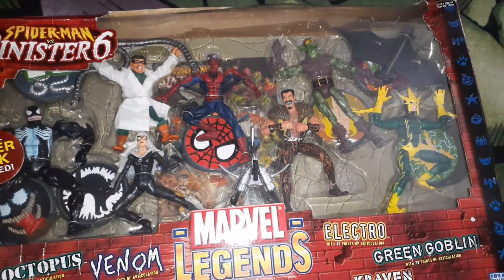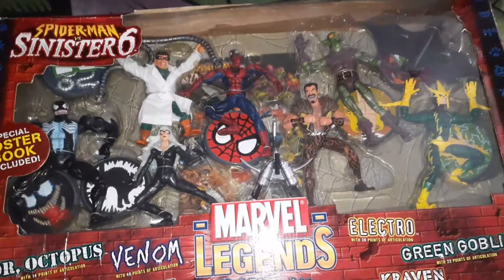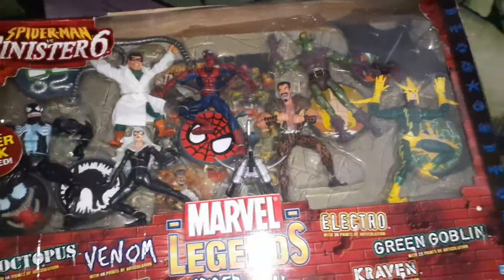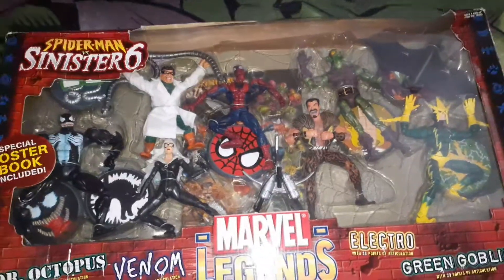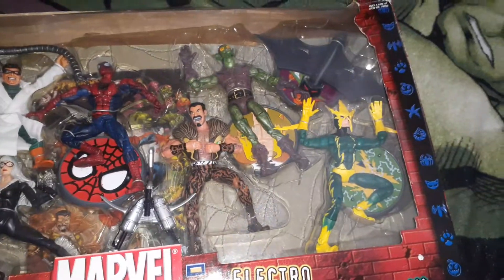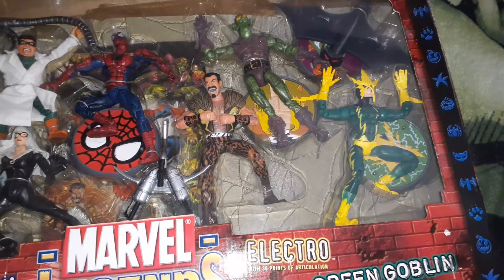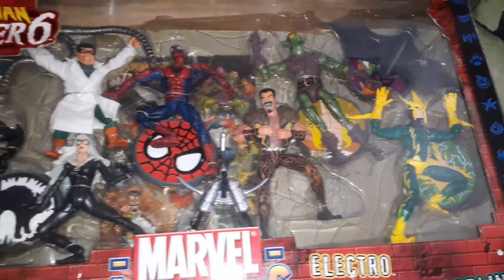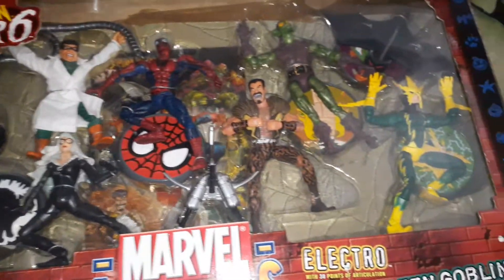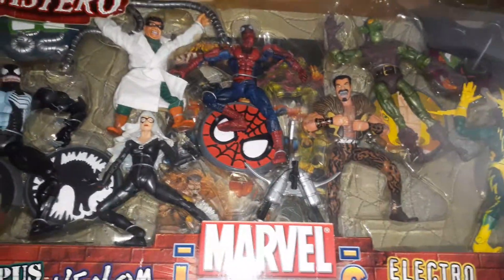What's up guys, it's Pack Wet Action 8-to-1, and I'm back with some more action out the pack. Today I want to show you guys something really amazing that I just got from my mom. My mom surprised me with something really huge that I always wanted back in 2015. This is the Spider-Man versus the Sinister Six Toy Biz seven-pack. I literally cried because I thought I would never get this pack. I'm really lost for words — this is the best thing that's ever happened to me.